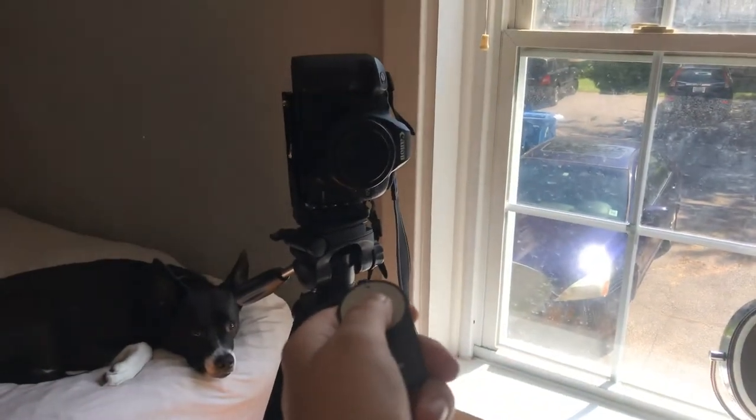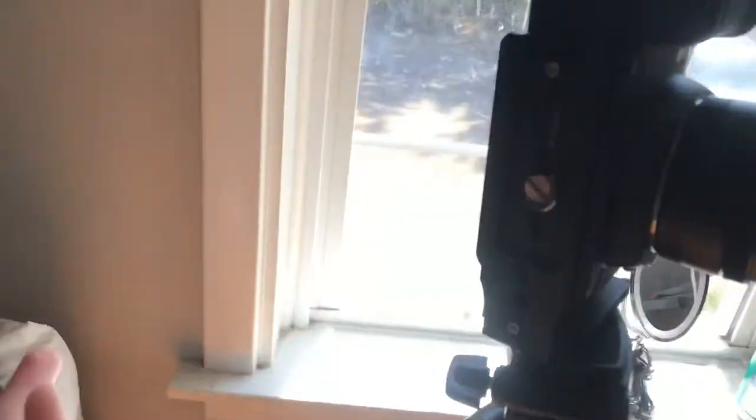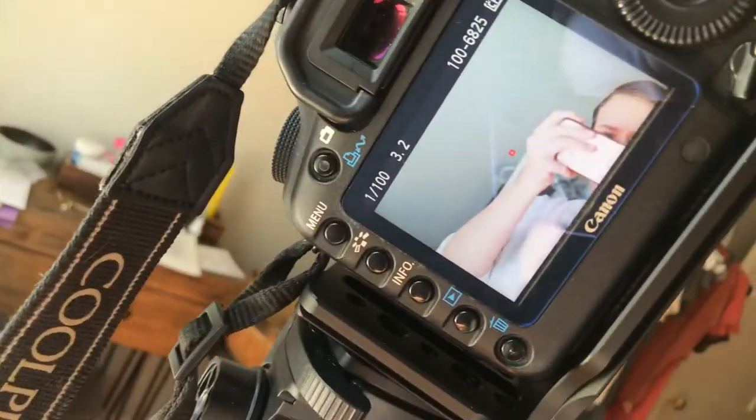Let me just do that — and it takes a lovely picture, and it's that easy. I was seeing all these really complicated things about it. I got this Canon remote off Amazon, to be specific.